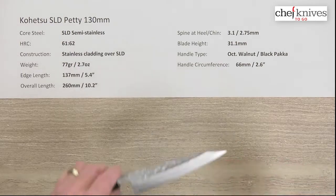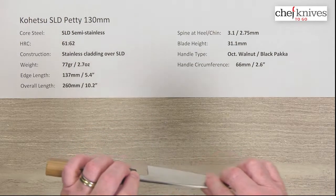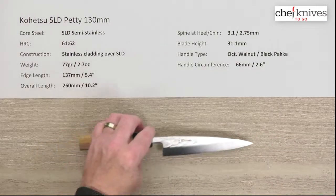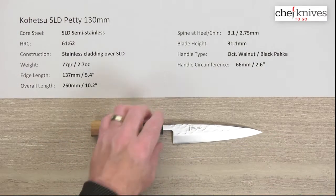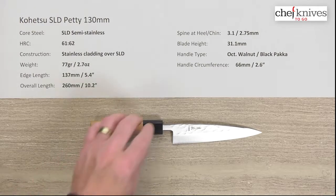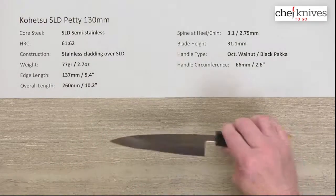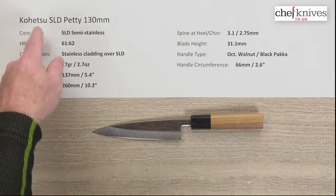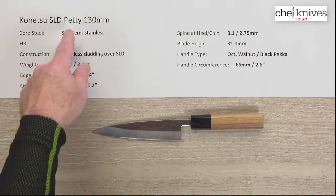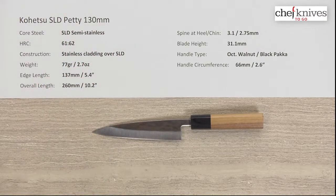Just a really cool line of knives. They make good combos — pairs or triples — if you want to try different ones in the lineup, they look nice together. The price point really delivers a lot for your money. So this is the Kohetsu SLD semi-stainless Petty 130mm — a neat knife.